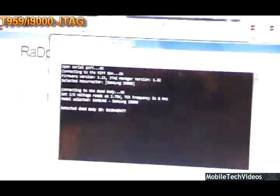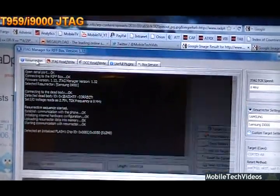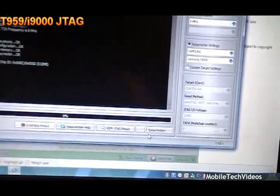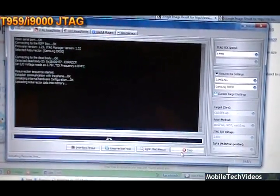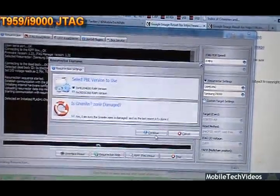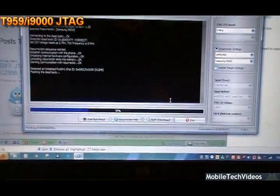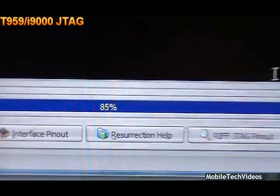I have it set up with an i9000 because the resurrection files for T959 through RIFT currently don't write the correct bootloaders. So let's go ahead and fix this phone. Everything looks good so far — flashing the dead body. We've got a progress bar going across — let's look for 100. Boom. Resurrection complete.